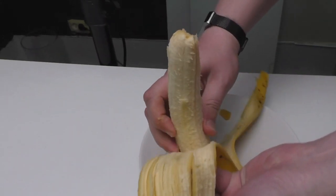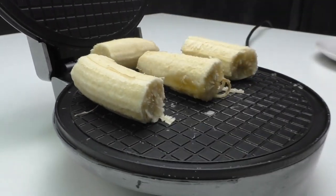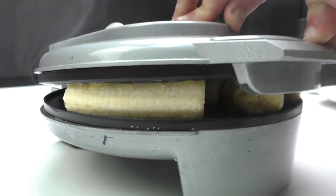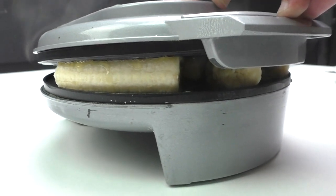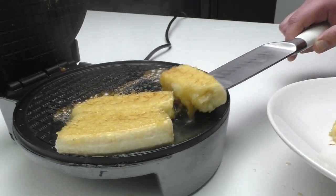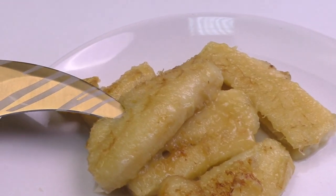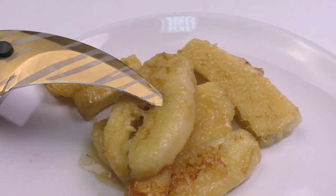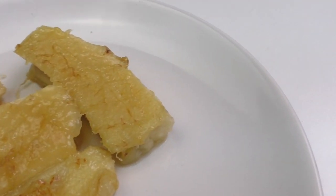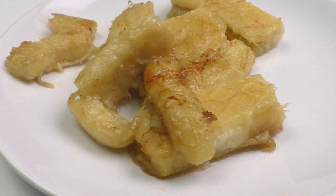Banana waffles? Easy! Have any of you ever tried fried bananas? Actually, that's gonna be my first time. Good smell and it tastes okay. But I'm not sure I will do that next time.